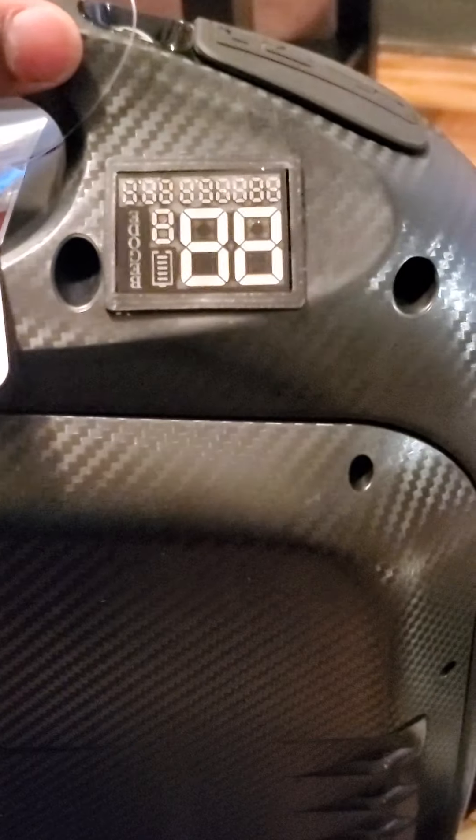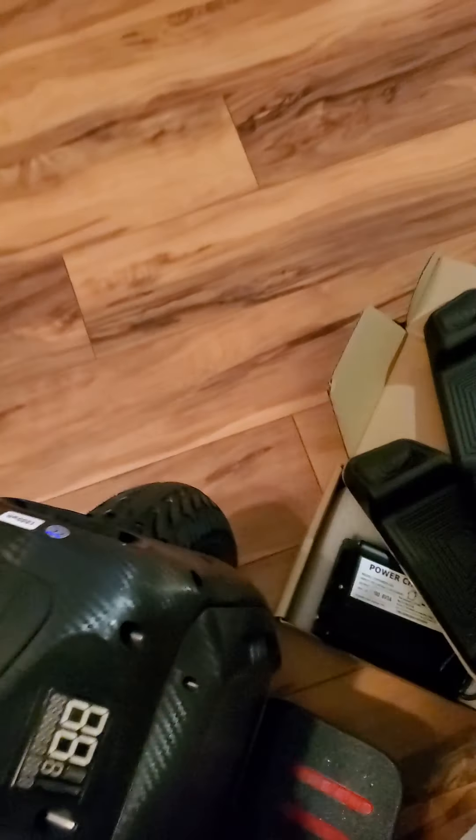Wow, I had no idea this thing was this heavy! Oh my gosh, my first EUC, man. Look at this — I had no idea these things were this heavy. I thought they were actually lighter.